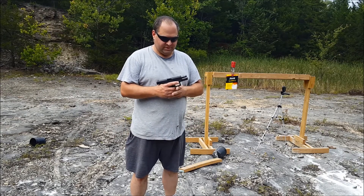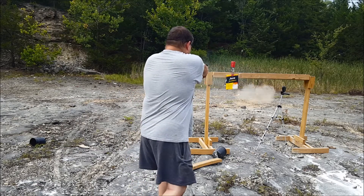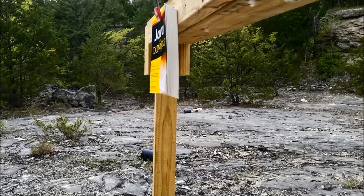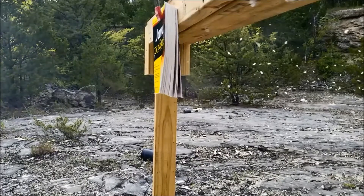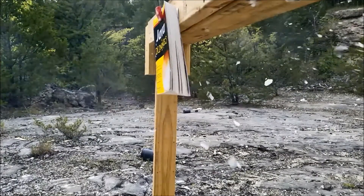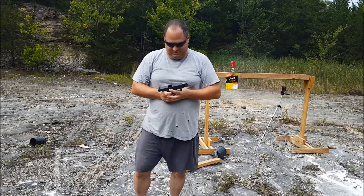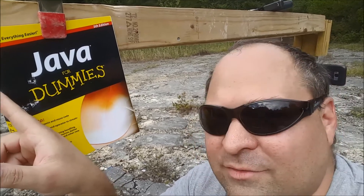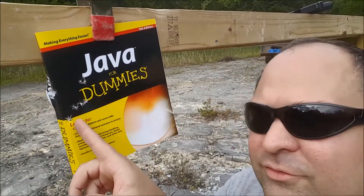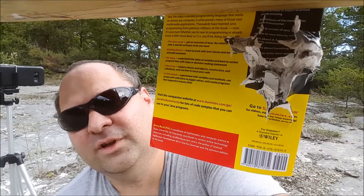To start the destruction of this book I'm gonna use my trusty Glock 19, 9 millimeter. Well, that was fun. Let's take a look at the damage — one, two, three, four, five — five rounds in the front. Let's check out the back.